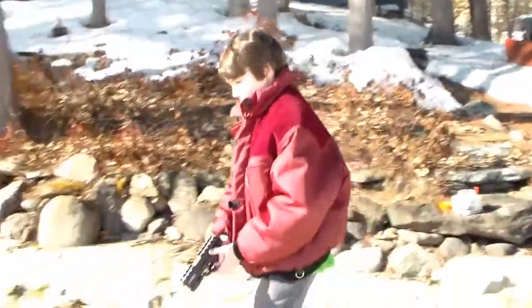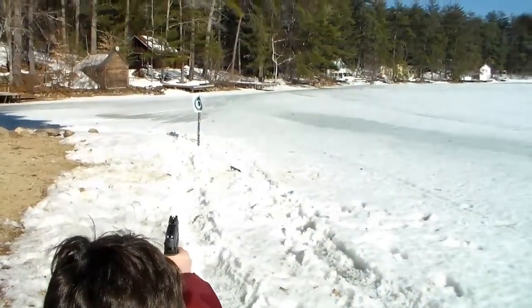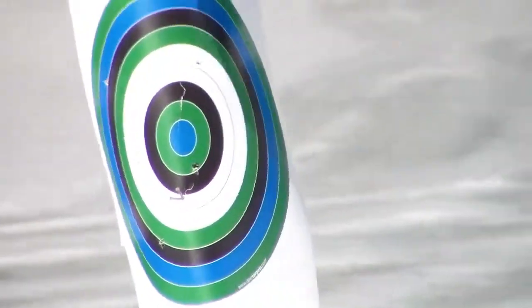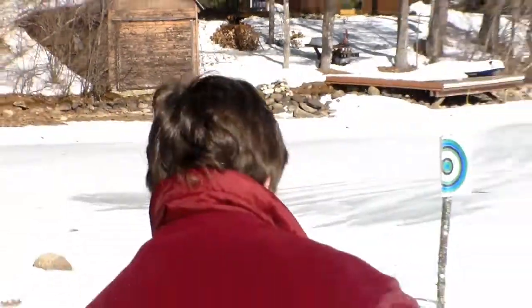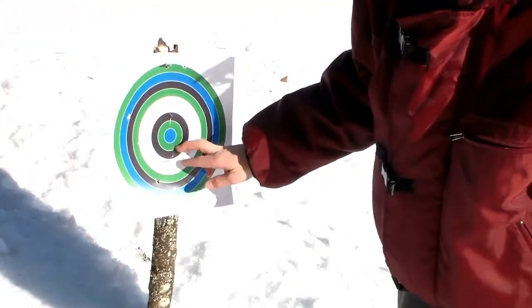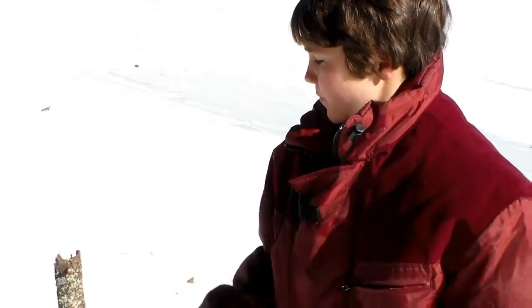I'm going to do it from distance now. Two more — let's make them count. All right, let's go take a look at what we did. We got some in the green, blue, and black; a couple all over the place; two right near the bullseye, which is good; some around the white rings; and then one out here and one up here.